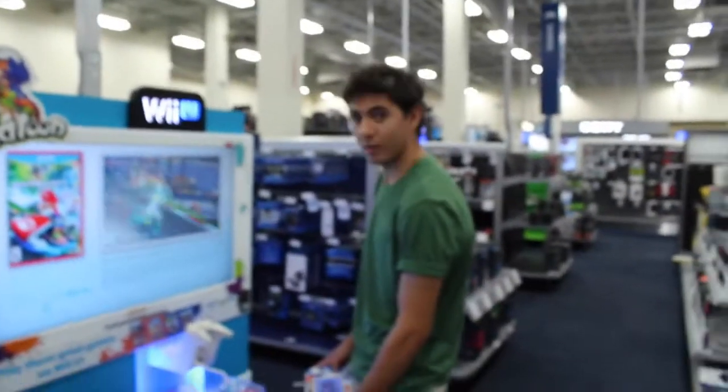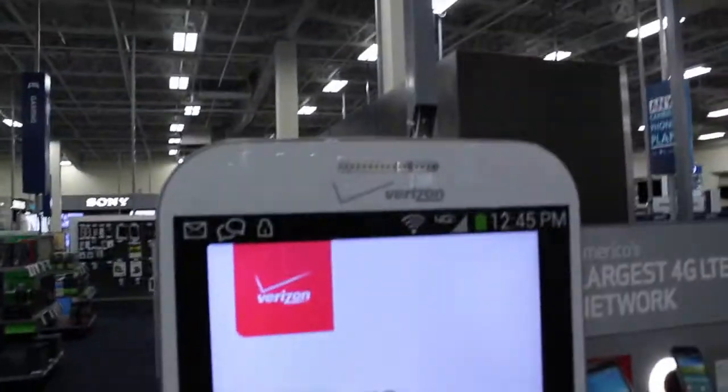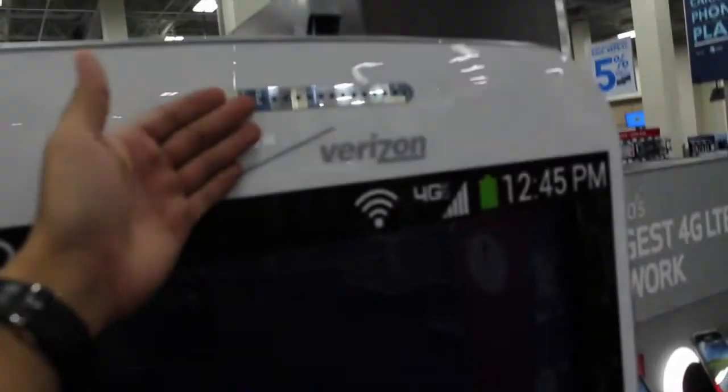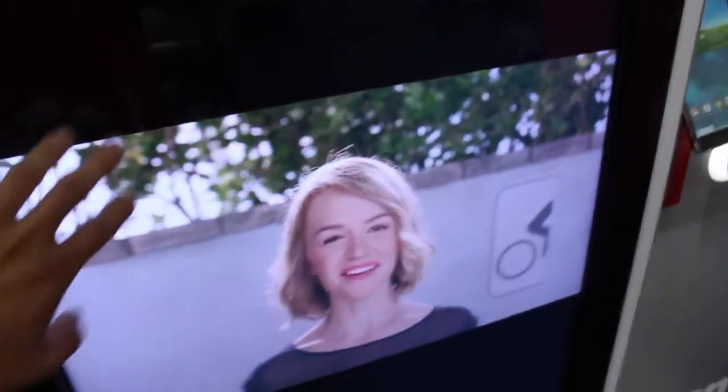Andrew, stop messing around. We got the earpiece here, the microphone, and the charging port is somewhere over here. And this is the display.